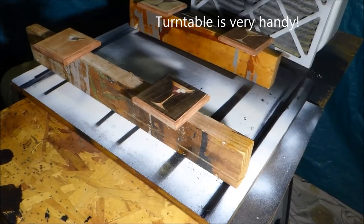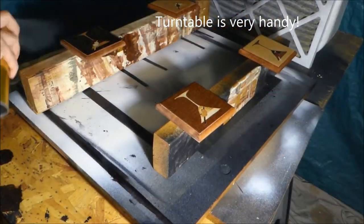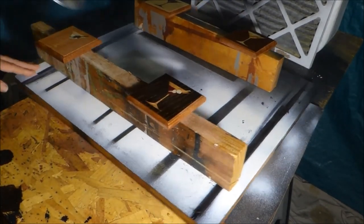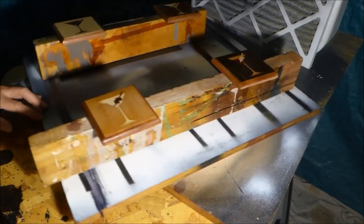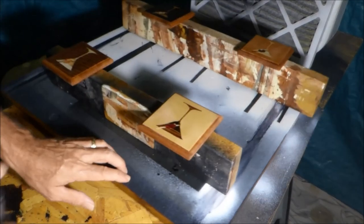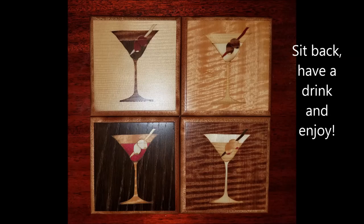The final step is to finish with a spray polyurethane. You could have skipped the shellac and grain filler and just done this step. A turntable is terrific for any kind of spray finishing. Also note there's a box fan with a filter on it — that grabs the excess spray and keeps it from floating around the room. And now you're done — sit back, have a drink, and enjoy.